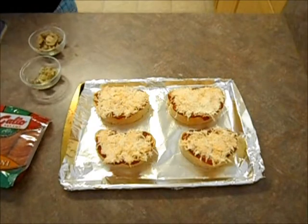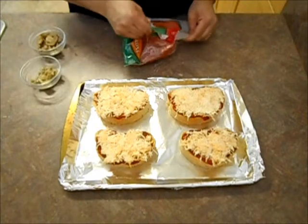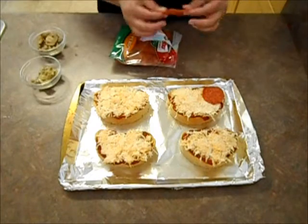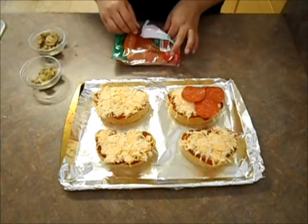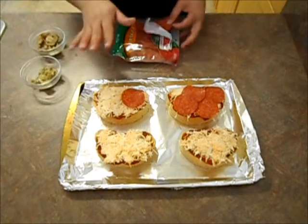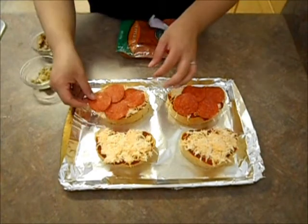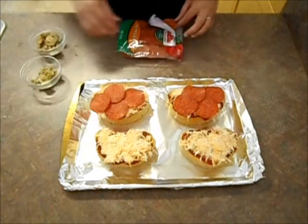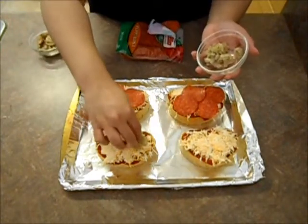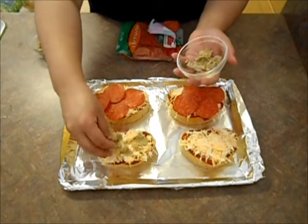Let me wash my hands real quick. Now what I'm going to do is place our pepperonis on. You can use whatever kind of pepperoni you want — this was on sale at Walmart. However many pepperonis you want to put on here, put on here. It's your pizza, you do what you want to do. And then back here I'm going to put some artichoke hearts. I love marinated artichokes — oh, so good.